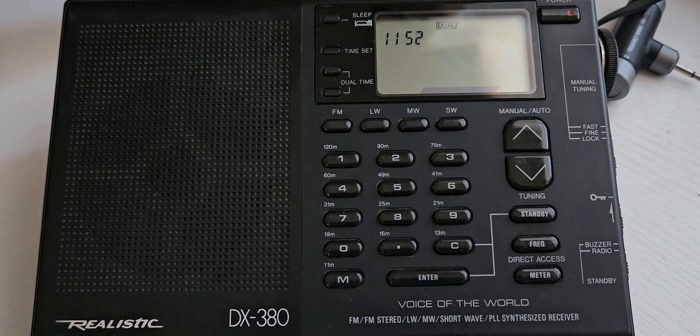Good morning, everybody. Welcome to the CESDA Video Signals channel. I recently purchased a radio off eBay, an older radio, as you can see here in the video. It is a Realistic DX-380.